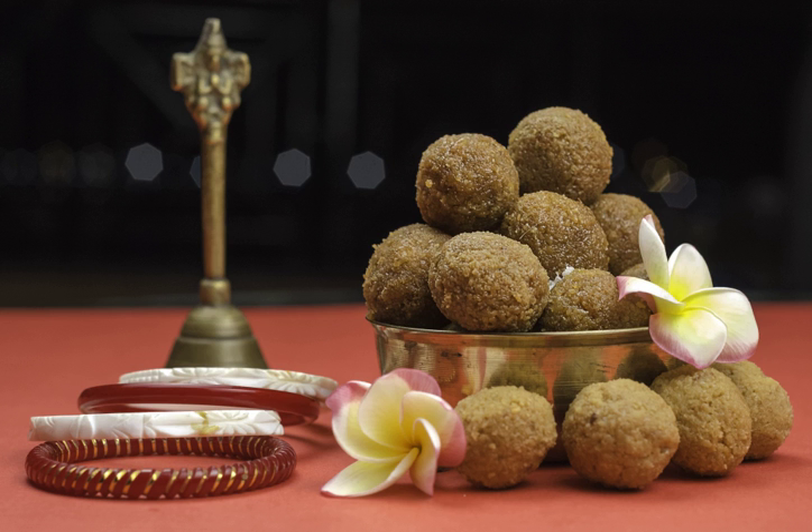Ladu can be prepared from a variety of grains, legumes or seeds. Some popular ones include ladu made with roasted wheat, amaranth, garden cress seeds, fenugreek seeds and peanuts respectively.